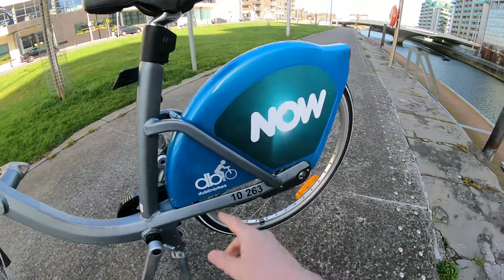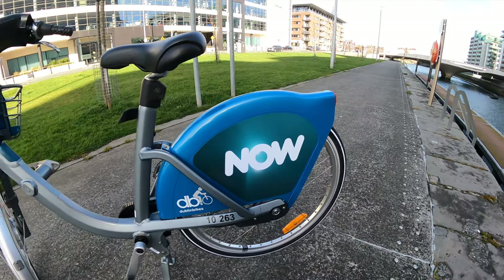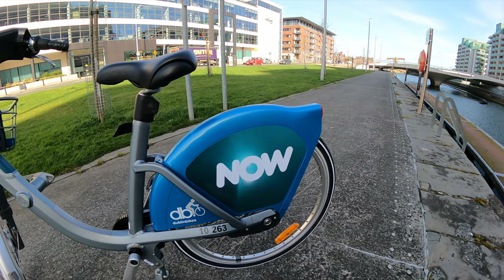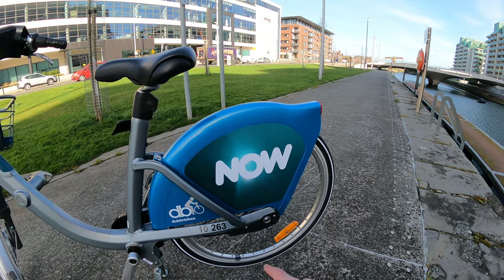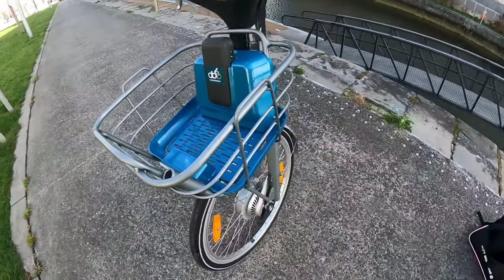And then you have the branding on the back with an LED on the back here. Now is the brand — the sponsor — branding it. It used to be Now TV but it's just Now. So if you didn't think you were able to rent a bike in Dublin because you didn't have the power — now you can! So, Now Dublin Bikes. More reflectors in the back, and also the front light is built into the basket at the front here.